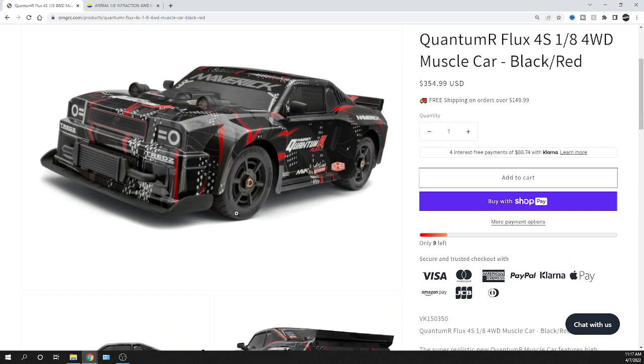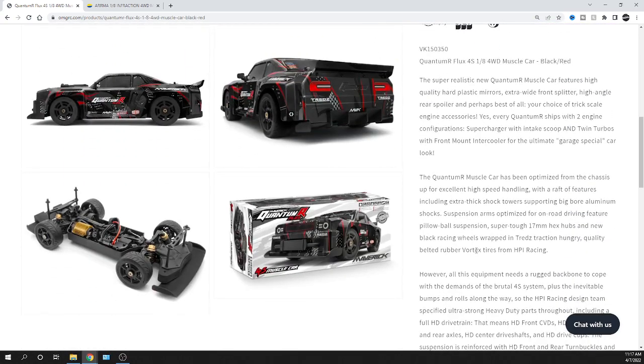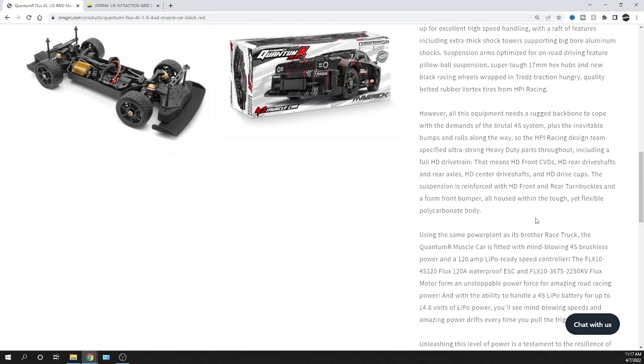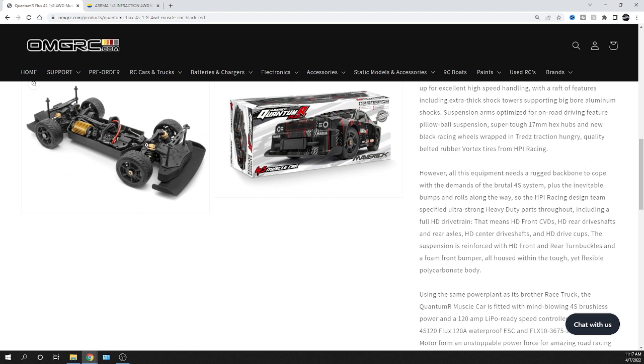As far as the car's specs go: it's got belted tires, it's 4S, and it has a 120-amp electronic speed controller. The motor is a 2250KV. You can look through the spec sheet as well. It's got a front differential, center differential, and rear differential — all unlocked, so the wheels can turn in opposite directions depending on where the power is.